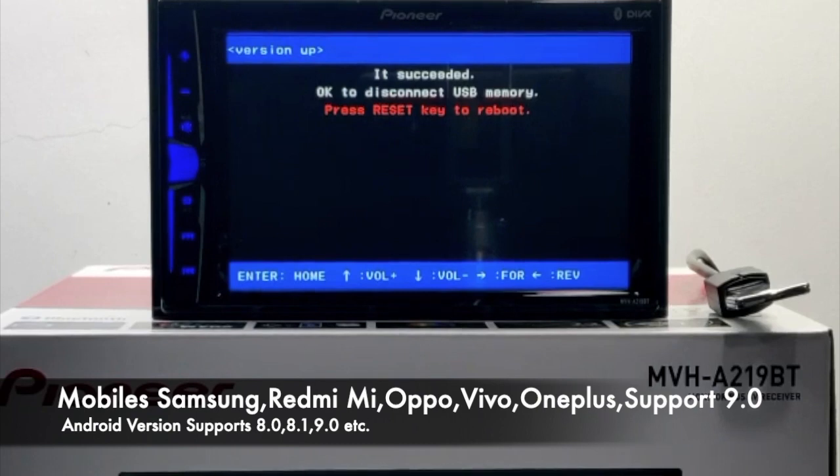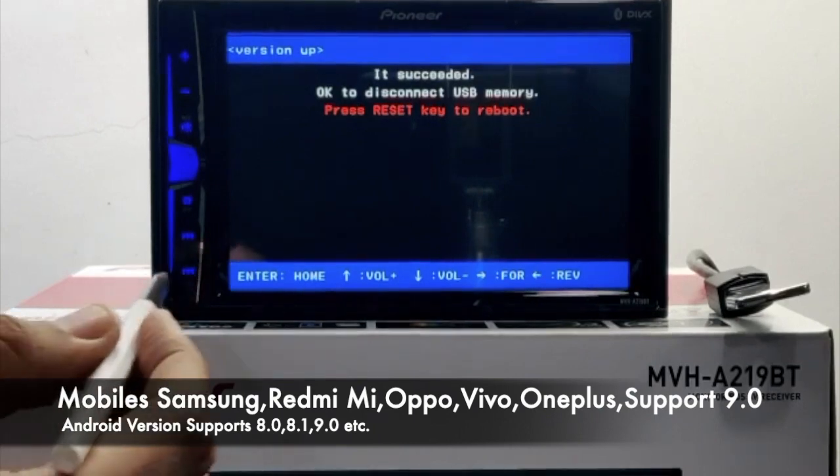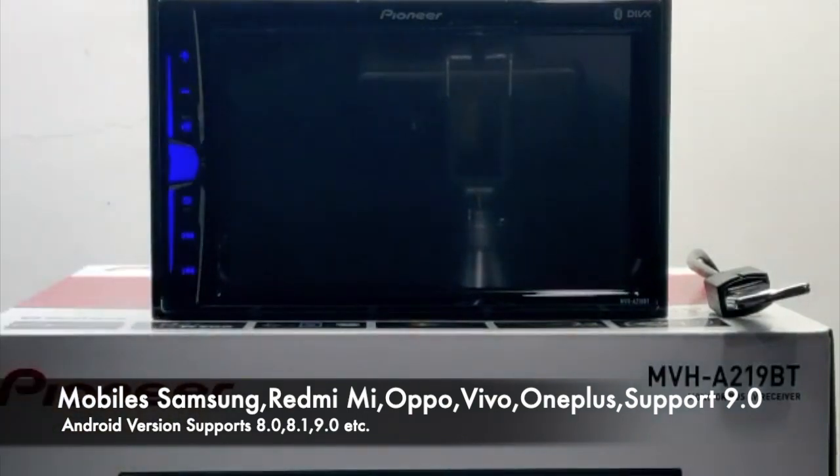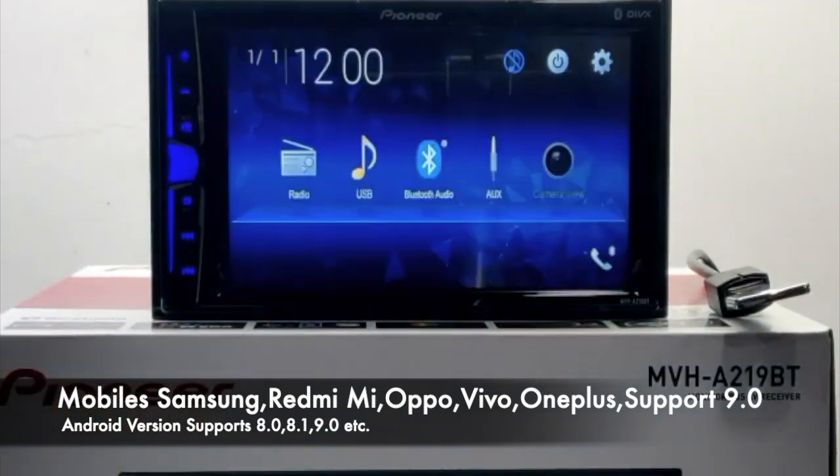Now we have to do it again, but before doing that we have to come back to normal mode by pressing the reset key and the unit will reboot. Now the unit has come back to normal mode.